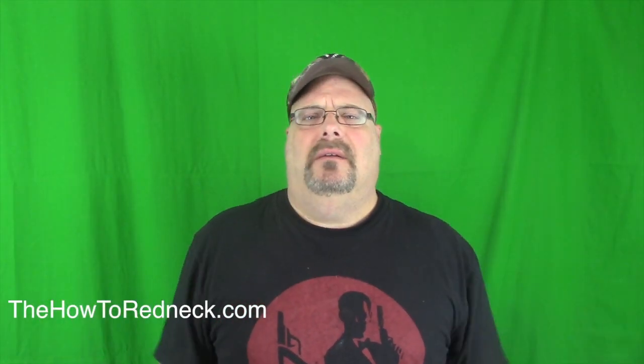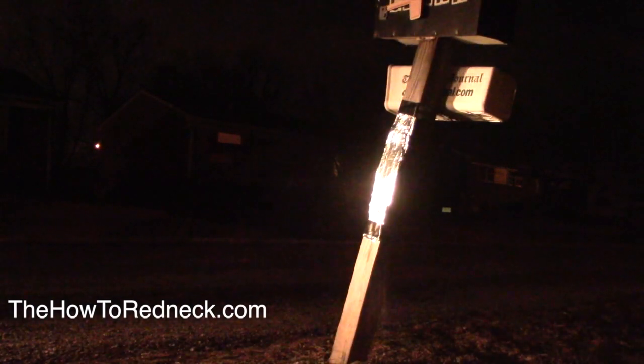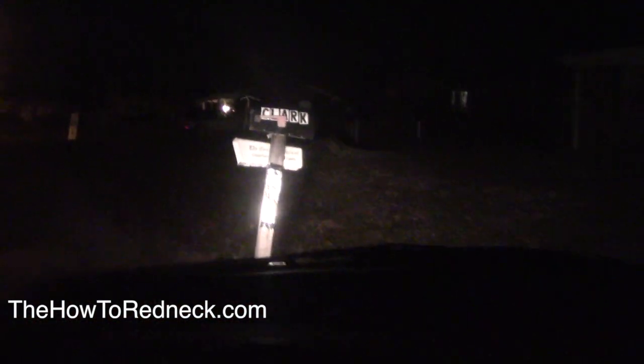Aluminum foil can act as temporary reflecting tape. If you need your house to stand out for a pizza driver or somebody coming to your house for a party, put the reflectors up, wrap them in aluminum foil, and when lights hit — pow! — they'll see it. And aluminum foil can also act as redneck bling. Yo dawg, you redneck bling!